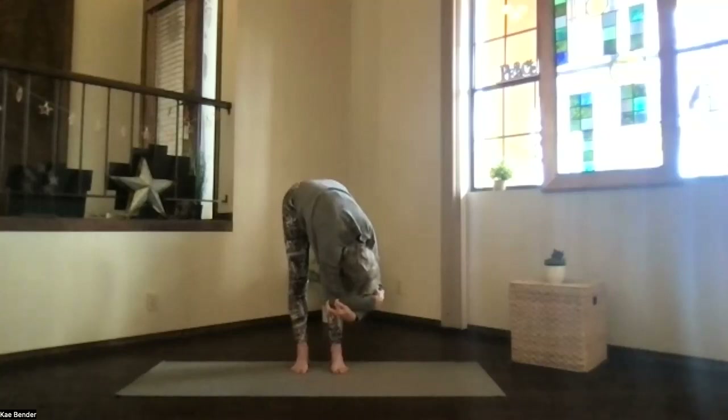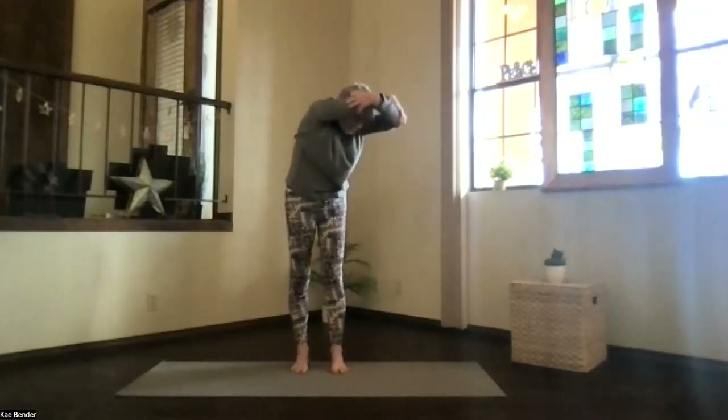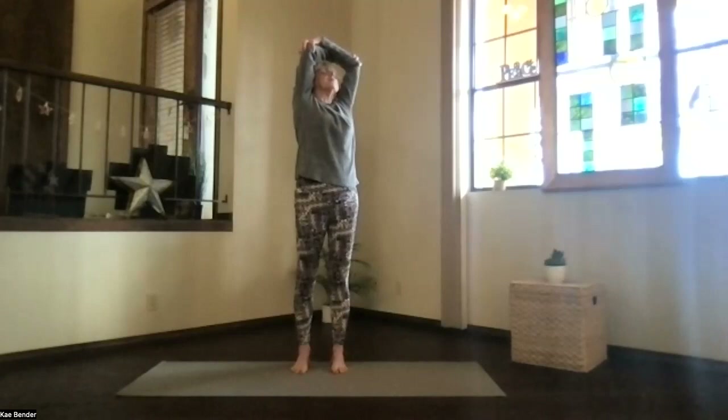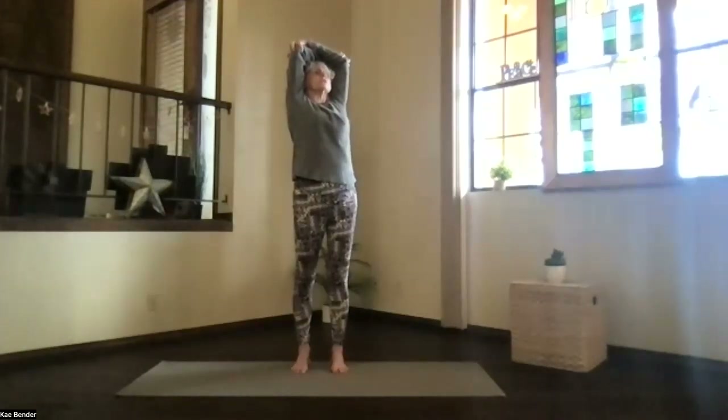Feel the twist, keep the weight on both feet, and on an inhalation come back up into the twist — only the upper body, from your back. Remember, never overwork your low back when it's twisting. Arms still by your ears, push the elbows back but the shoulders down.